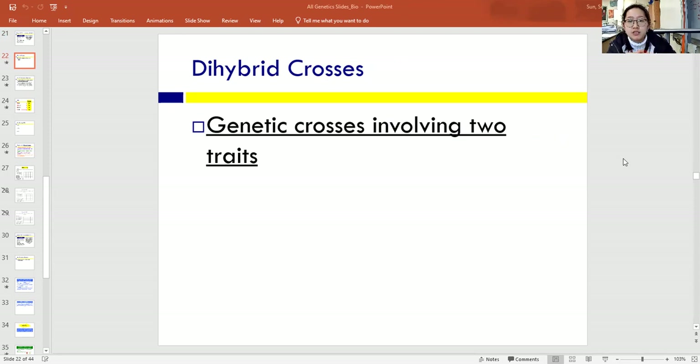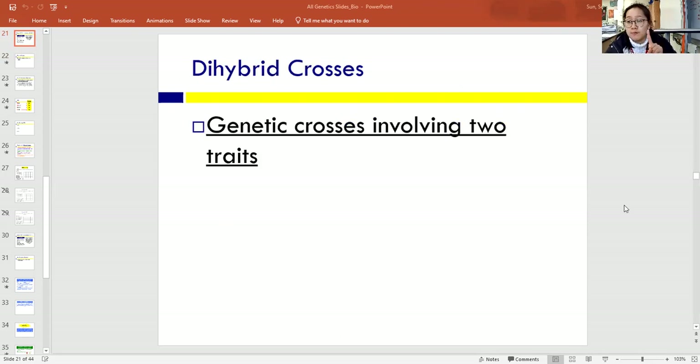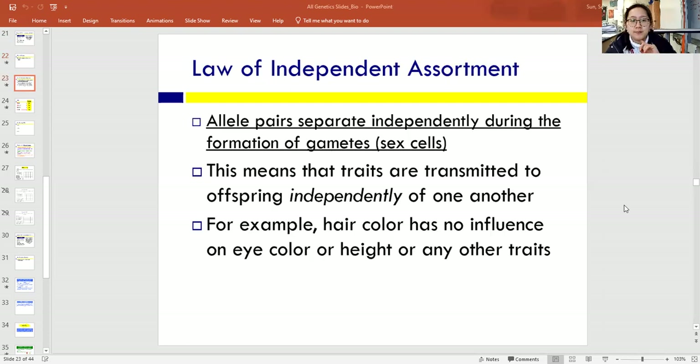A dihybrid cross is a genetic cross involving two traits at a time. When we did monohybrid crosses like we did in the do now, that's only one trait at a time — there are two alleles for every one trait. In this case, we're going to be doing two traits at a time, which means there are four alleles we have to take care of at a time. It's going to get complicated, but there is always a surefire way to do it.